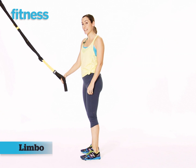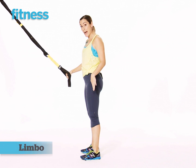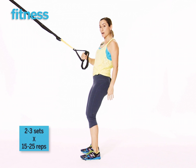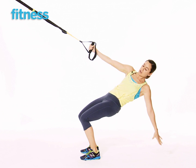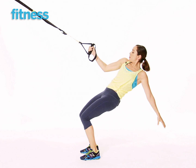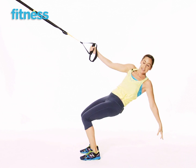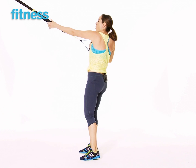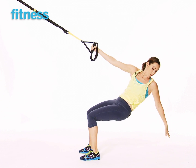This movement is called the limbo. You're gonna start facing the TRX with your feet parallel, holding loosely with one arm. You're gonna let your body weight drop back, reaching for the ground with one arm, then pull the elbow in towards your side and grab the TRX. So quickly, it looks like this right here. Keep those abs strong and give a little extra squeeze from the glutes — right from your butt.